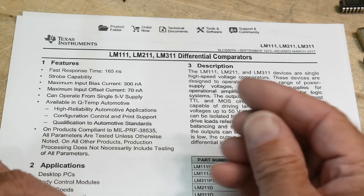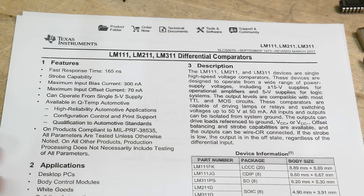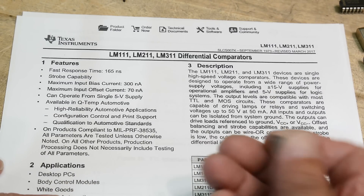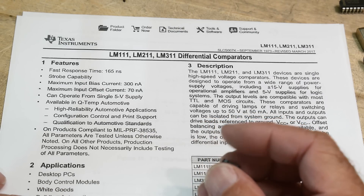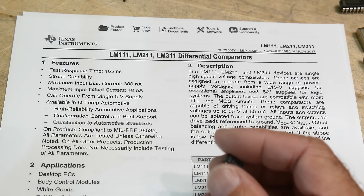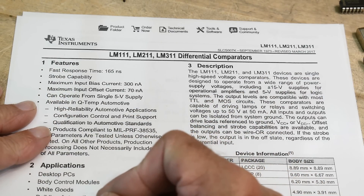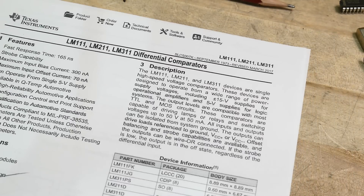We're going to use a 5-volt circuit today — ground and 5 volts. Looking at the applications: desktop PCs, body control module, white goods, building automation, oscillators — that's the one we're going to do today. Also check oscillators and peak detectors. So we're going to build an oscillator today.